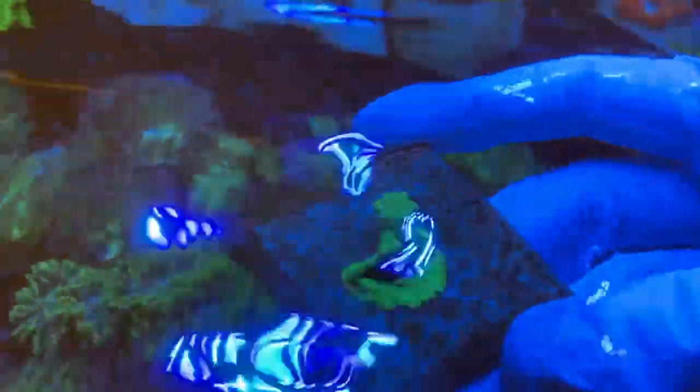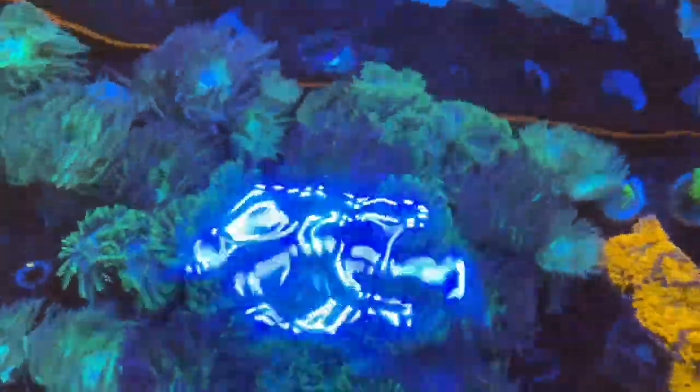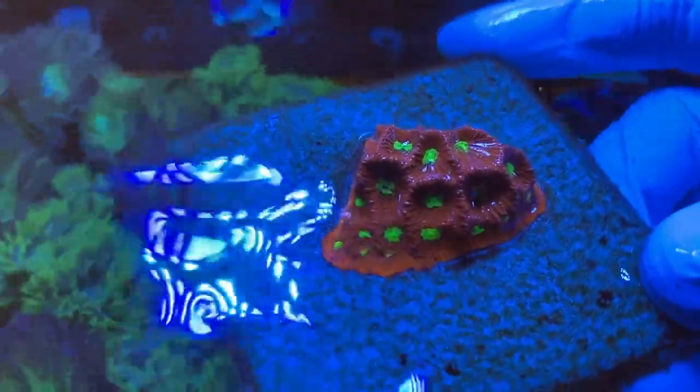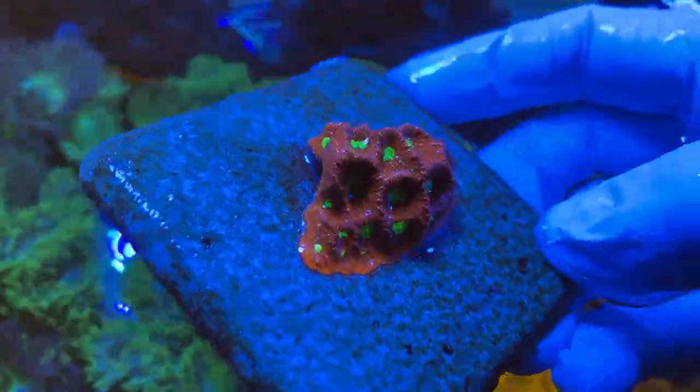Overall I'd say the corals are doing pretty well, though not a hundred percent. Some of the SPS is not a hundred percent still - I think it's because I had extremely low nitrates. I've started dosing nitrates more now. You can see that originally it was just the bit sticking up, and now it's starting to encrust onto the tile. There are quite a few pieces doing that, even one of the war corals, which is pretty pleasing to see.